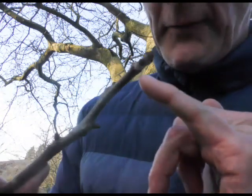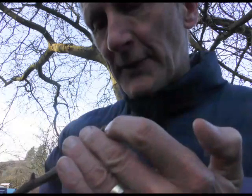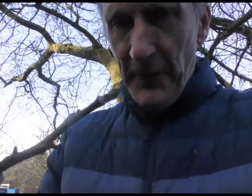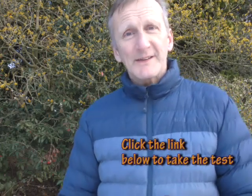Here we've got the walnut, Juglans regia. On the walnut the buds are alternate. If you look at the leaf scar, it's really interesting — it has a shape a little bit like ET, quite unusual. And if you slice through the walnut stem you'll get a ladder-like structure called a chambered pith. So that's the walnut, Juglans regia. If you like these videos on plant identification, don't forget to subscribe and click the like button — there'll be another one out next week to build your knowledge. See you next time.